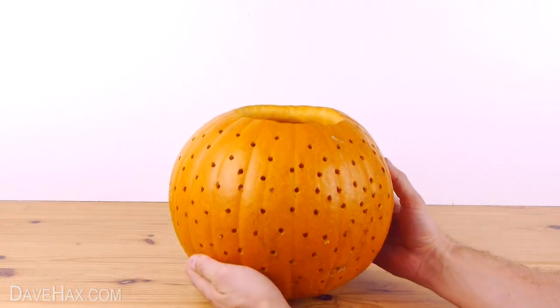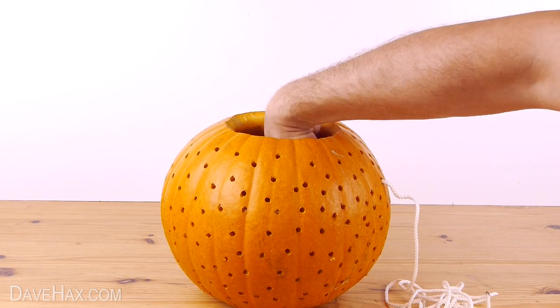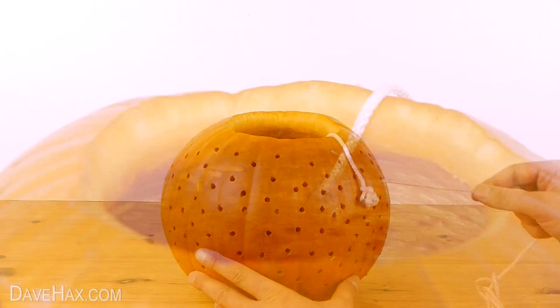Clean it up and it should look like this. Next take a length of thick string or cord and poke it through one of the holes into the pumpkin. I'm using a hole a few inches down from the top to make it stronger. Then tie a nice big knot onto the end of the string and pull it through like this.